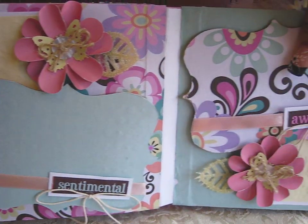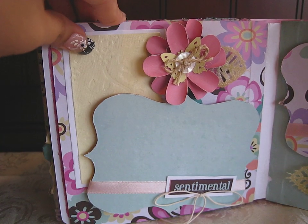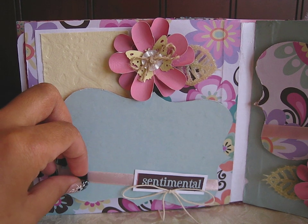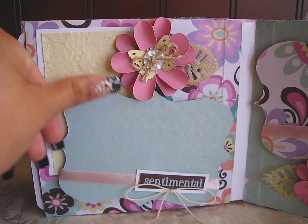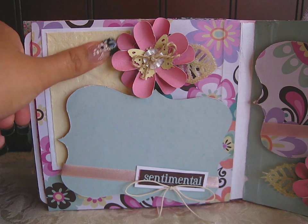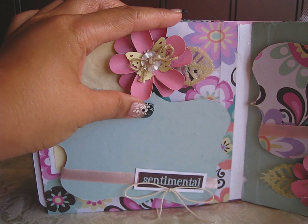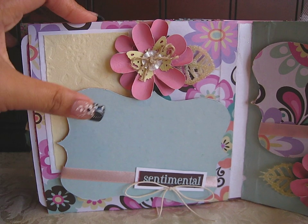On this page, I used the top note die for a photo mat — a spot for a picture. Then you can stick it behind the ribbon. Right here this says 'sentimental,' and I tied a little bow. Right here's a spot for journaling on top of this embossed paper — I don't know what kind of paper this is, but it feels like mulberry paper or something. And right here is another handmade flower. This is also popped up, so everything's pretty dimensional in this mini.